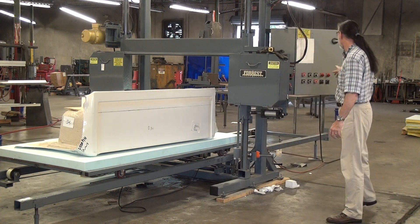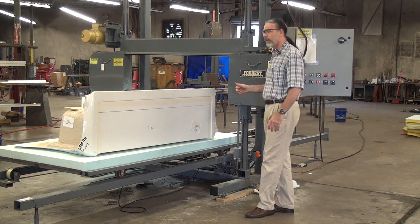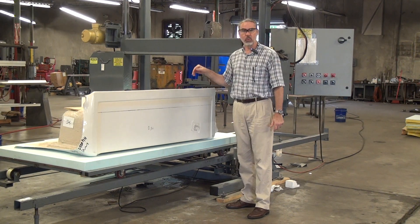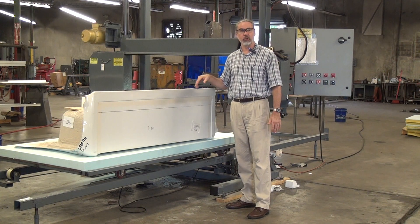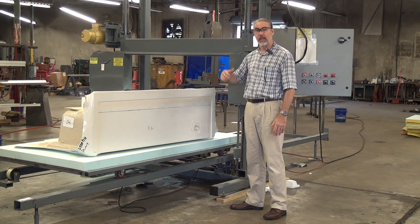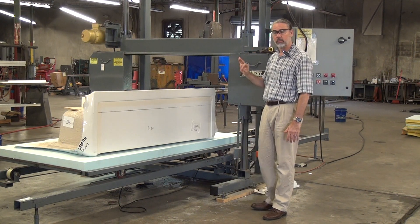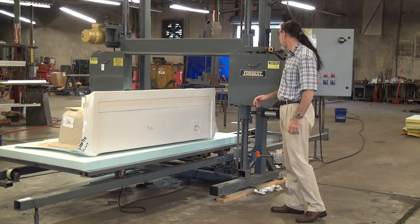Blade speed is about 3,000 feet per minute. The blade I'm using is a one-inch wide, 10 tooth-per-inch hook tooth style blade. I'm tensioning it at about 18,000 PSI. This machine has pneumatic blade tension, which gives very good control over blade tension. It also has a blade breakage detector, lower air friction switch, and lots of other good features.